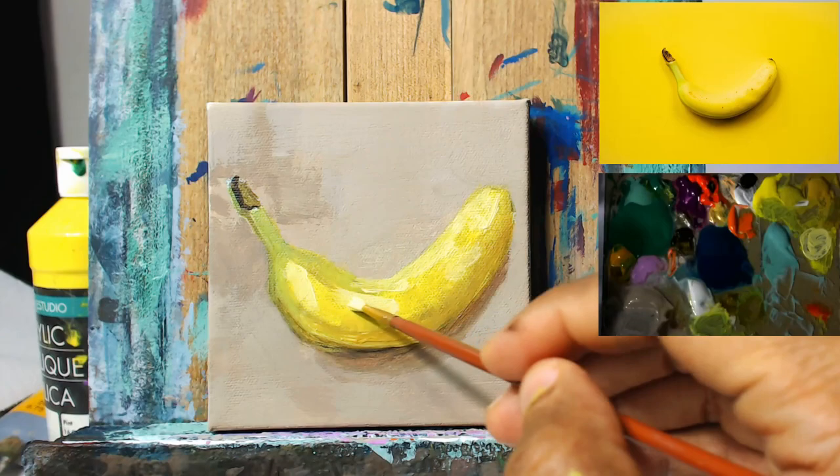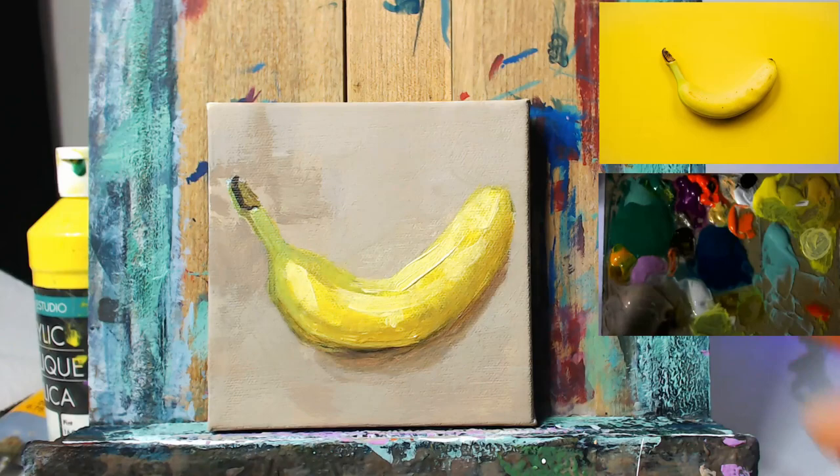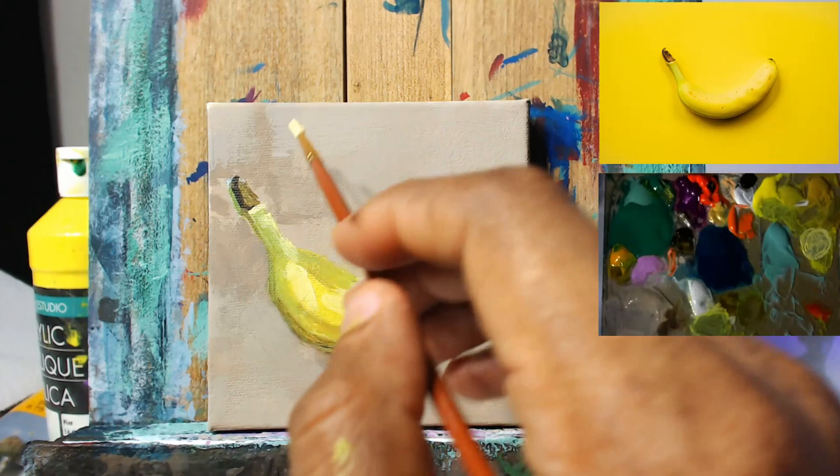Just jumping into the piece now and adding in some lighter values just to increase the value range on the banana itself. So this is some of the lighter values. I'm taking some of that lemon yellow color that we have, added some titanium white, and then just roughly dropping in this lighter value in the places where I see them prominent on the reference.